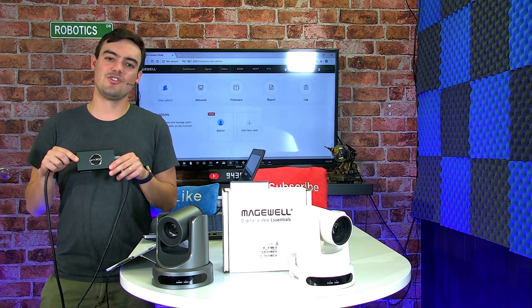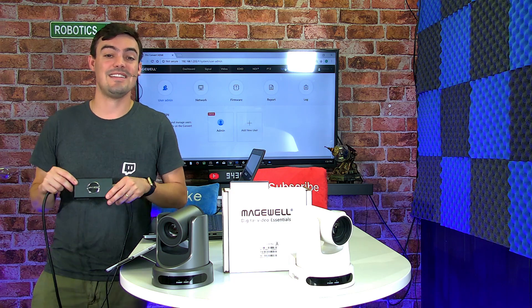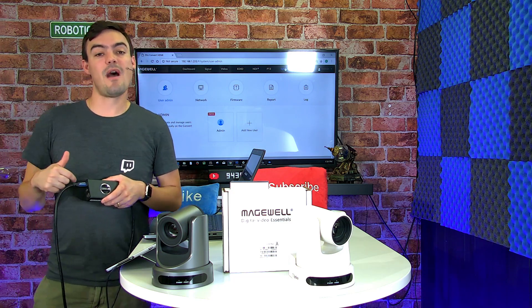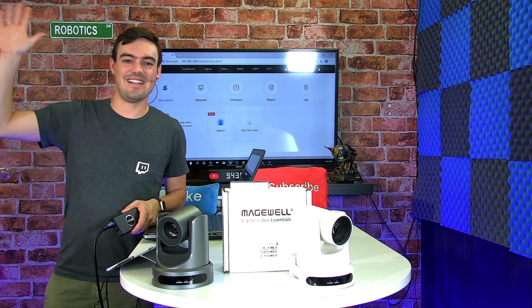This is the Magewell Pro Convert — the first Magewell converter in the NDI line. You can read more about it in our blog. Don't forget to like this and subscribe to our channel to learn more about live streaming technology.